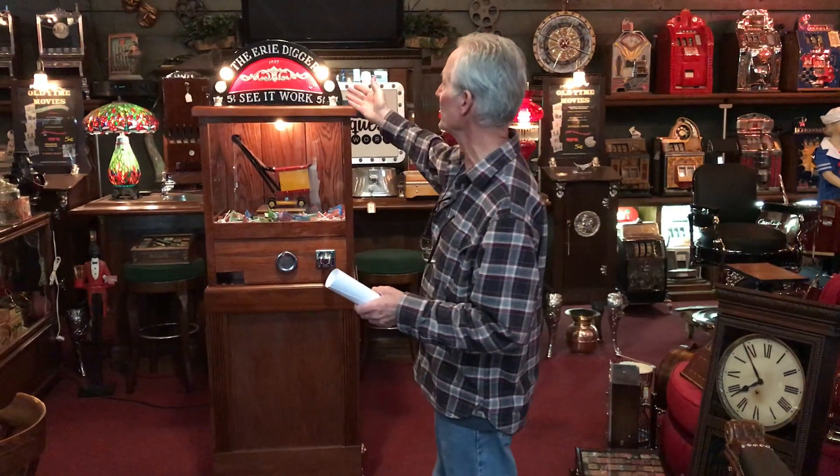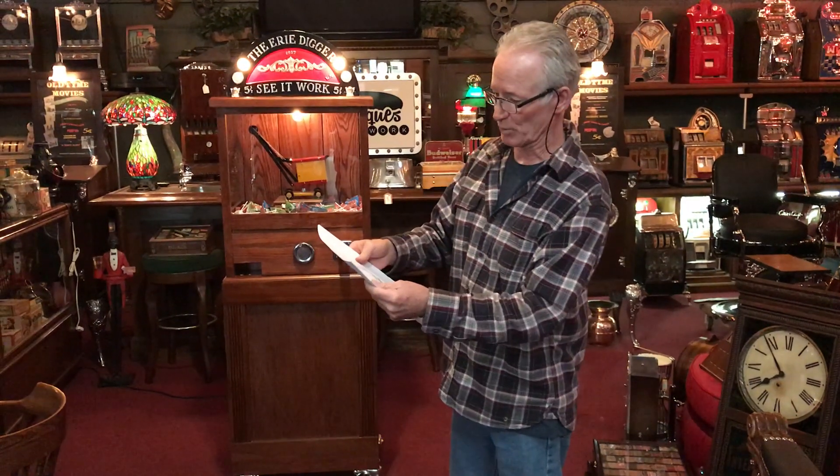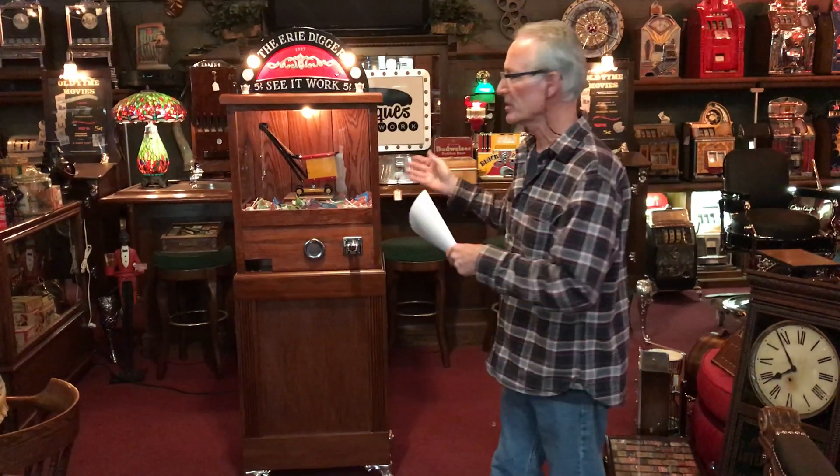Hey folks, how you doing today? This just came out of Service in Detail, and what this is, as you see, is the Erie Digger 5 Cent Claw Machine. There is the actual patent for the machine, which was filed February 24th, 1926. This is a recreation of this machine — I don't know who did this, but they did a very, very nice job of recreating this 1926 Digger.